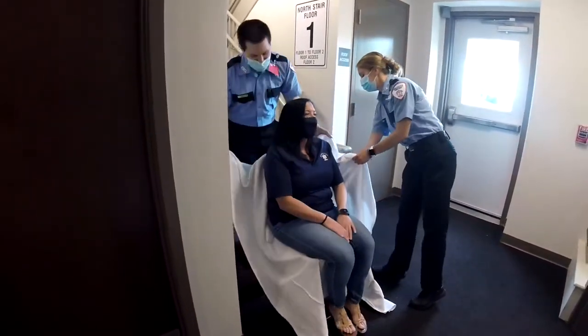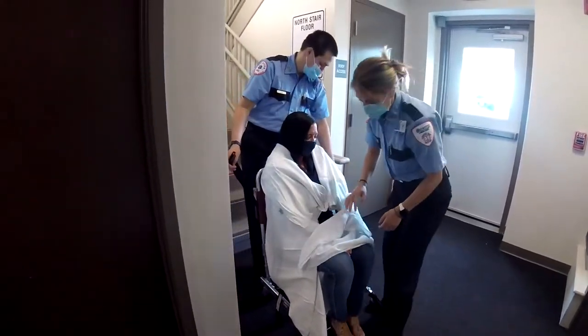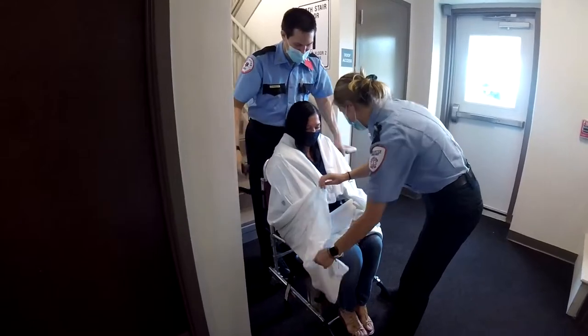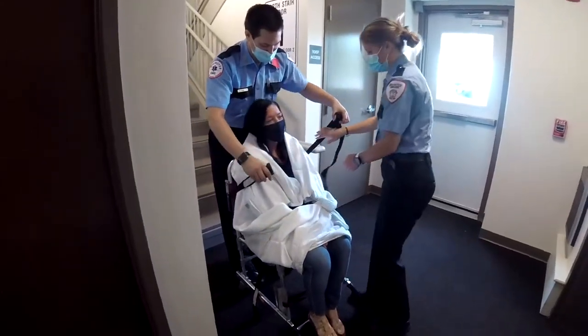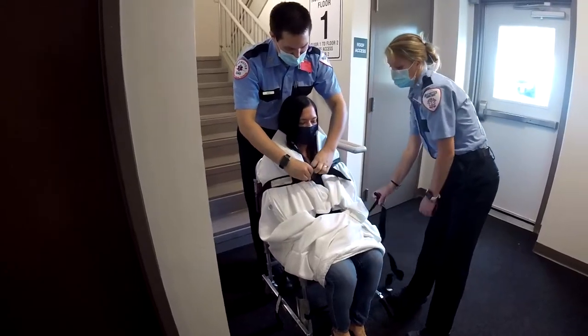Once the patient is properly seated in the stair chair, wrap them in the blanket to prevent their arms from reaching out and to provide further comfort. Please explain to them in detail the entire process they are going through in order to keep them calm.